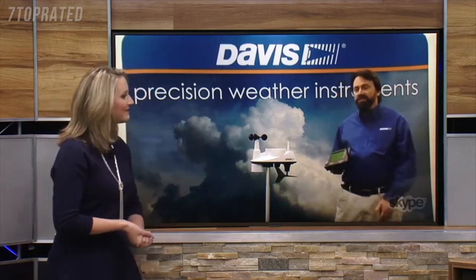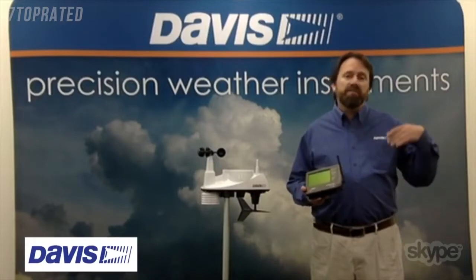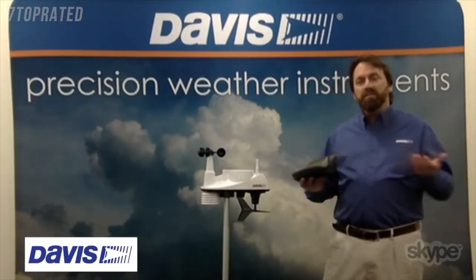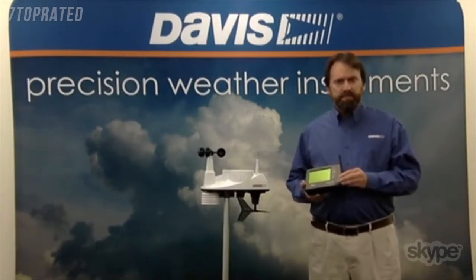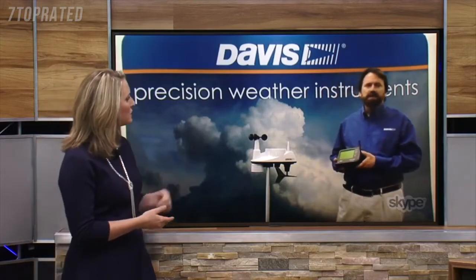At Davis Instruments, we manufacture a whole range of meteorological equipment — from full weather stations to sensors, software, and different telemetry options. And it looks like you've got a pretty powerful one right there. Tell us about all of the instrumentation involved with this one.